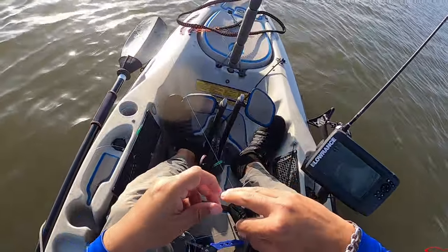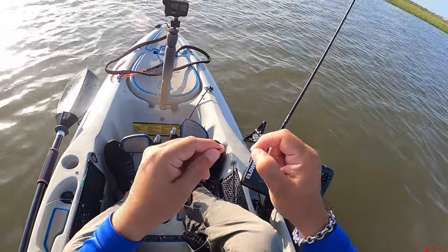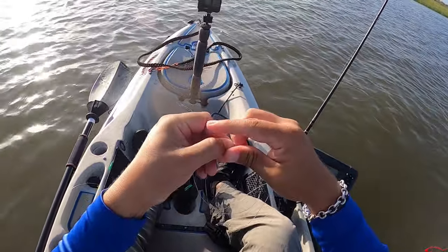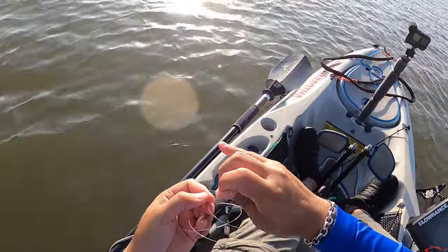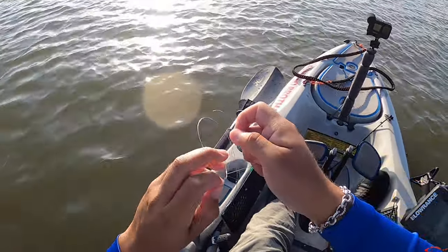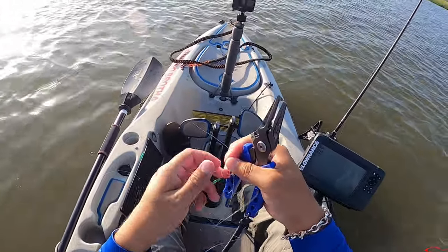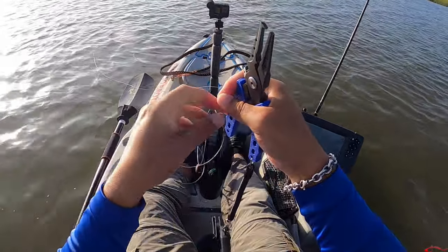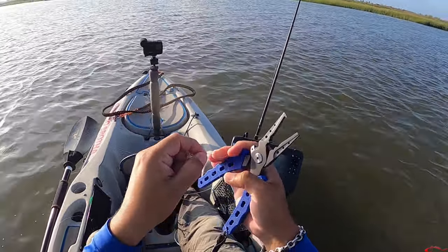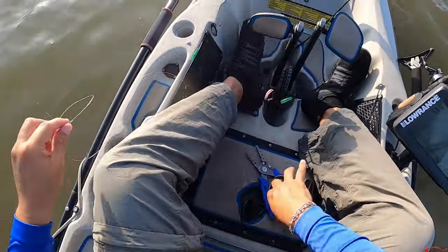Alright, I'm going to put a tandem on real fast. I already have a tandem rigged up - I have a swivel and I'm going to tie that swivel on right here. Quick uni knot - got that uni on. Got my new Danco pliers right here, cut that tag end off. Man, these cut so good - cut through it like butter.